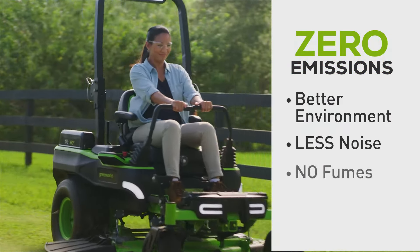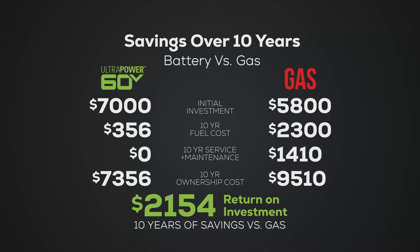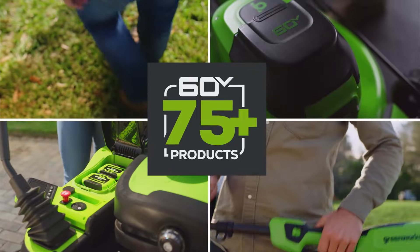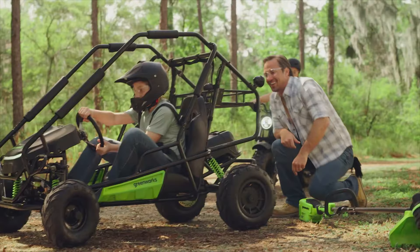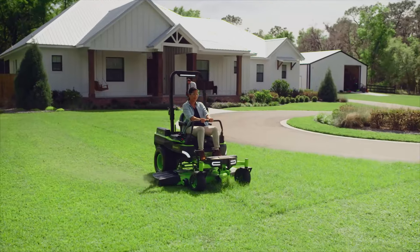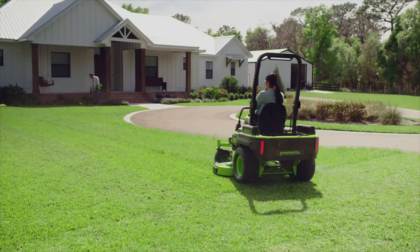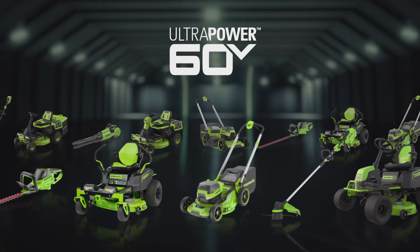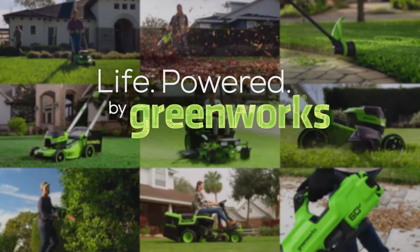Zero emissions means a better environment, less noise, and no fumes. Zero gas means savings you'll see right away. And Greenworks 60-volt batteries power over 75 products, making life around your home and yard much easier, more convenient, and fun. When you invest in Maximus, you're investing in a complete end-to-end solution that will grow with you, giving you the confidence of the most capable line of consumer outdoor power equipment ever developed. Welcome to the next generation of lawn care. Welcome to life, powered by Greenworks.